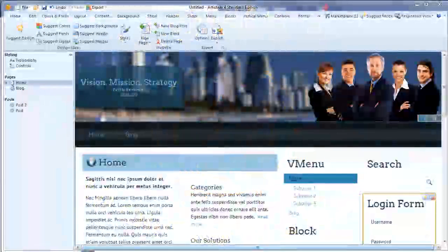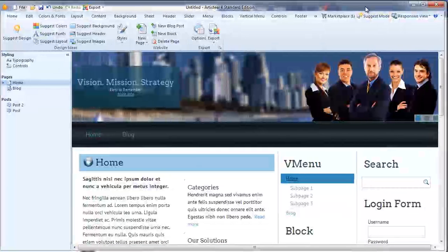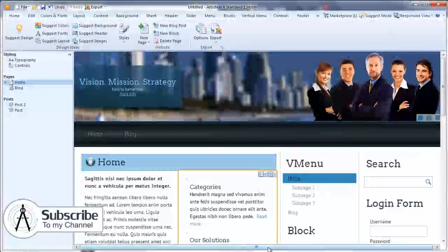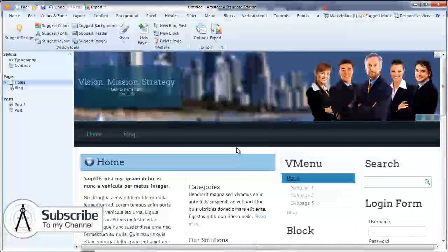Hello everyone, Dean Ellis here from Dartech, and welcome to our very first tutorial on ArtistEar version 4. A brand new playlist — I thought I'd go into this one because I'm going to make a new template for my Dartech tutorials website. And I thought, well why not just make a tutorial on how to use ArtistEar as I build it.